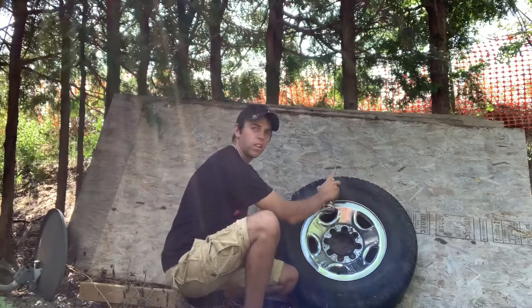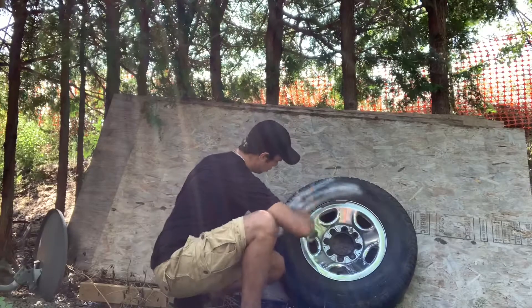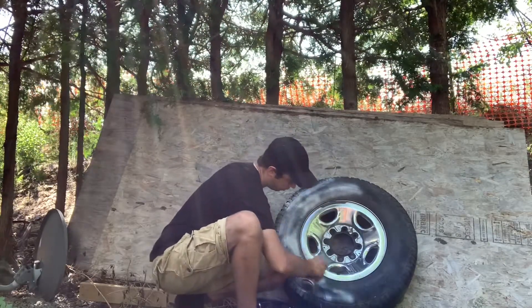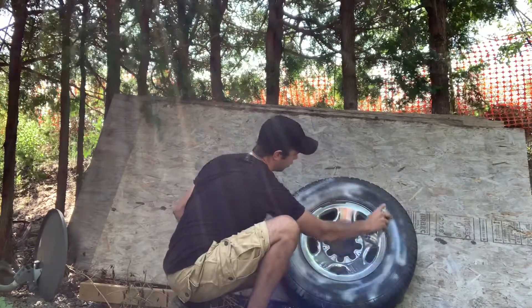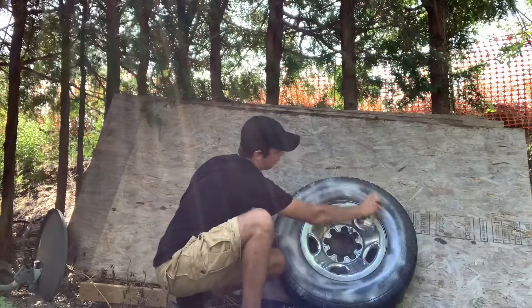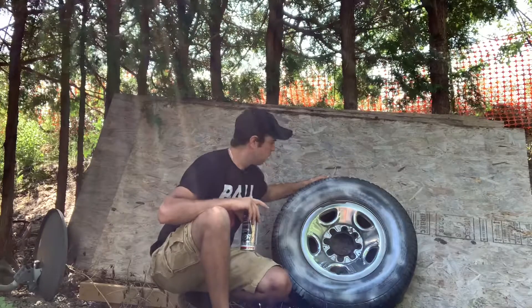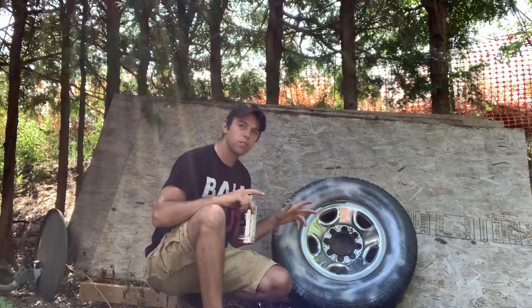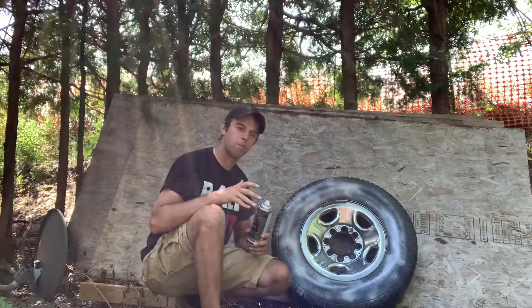Just want to give it a little light coat. That right there is about the perfect amount you need. Let that sit for about 13 to 24 seconds and it'll be cured, then you can put your paint on top.